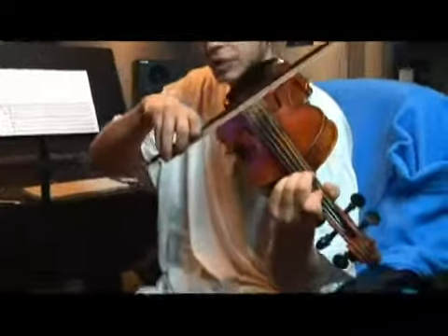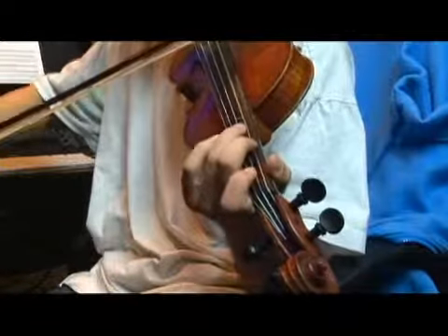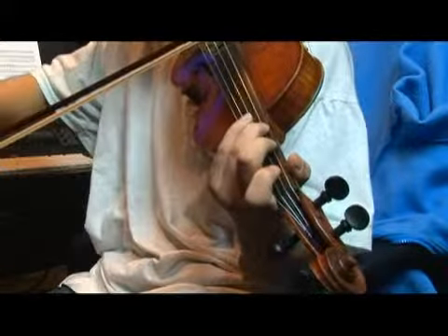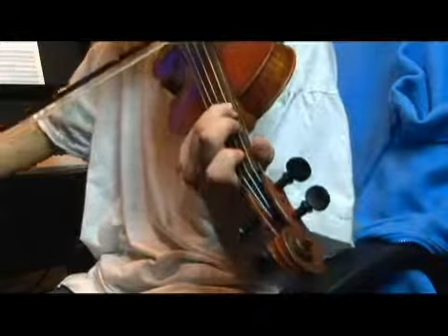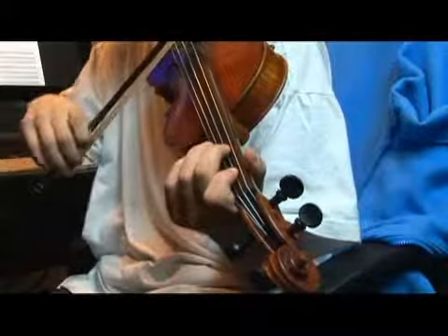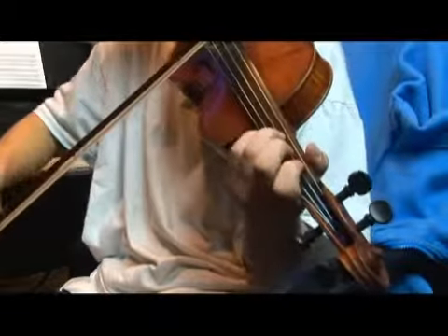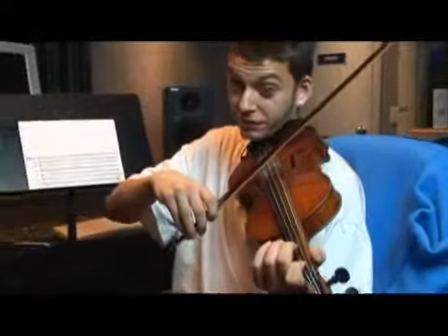Let's go over it. Here's our first octave. Now let's go to our second octave, continue with our second finger.